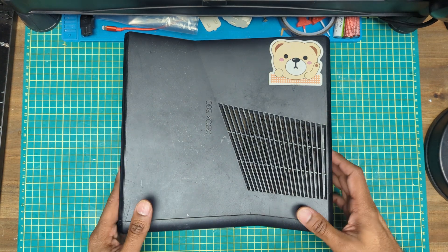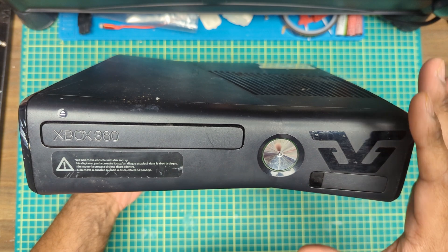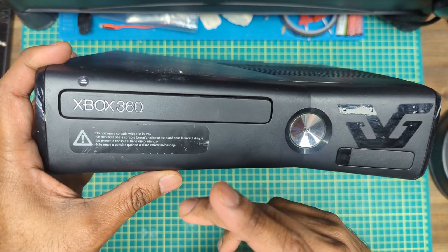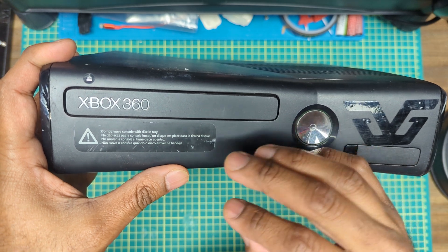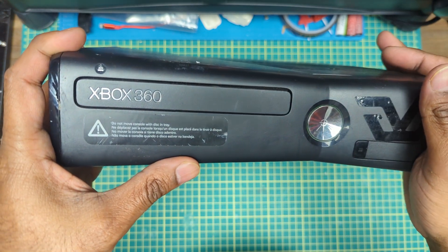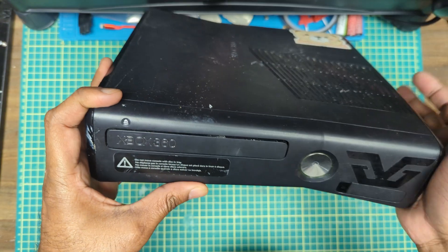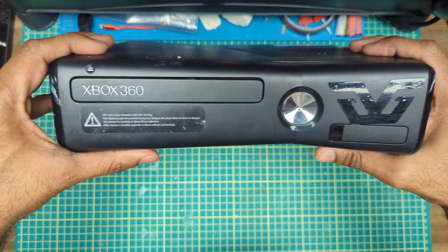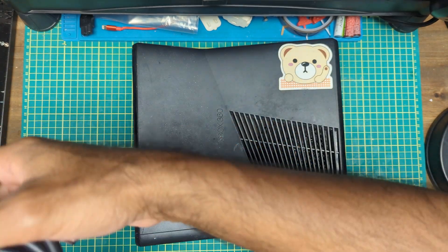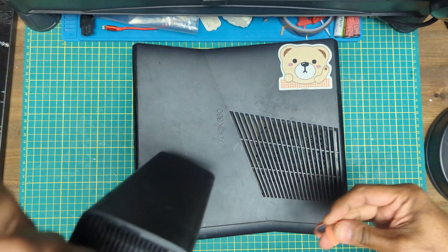Got an Xbox 360 right here — the slim model. The ad said it didn't work, no details, which is a little odd. The older original Xbox 360s had a whole slew of problems — everyone's familiar with the red ring of death — but these slim models were usually bulletproof, relatively speaking. It also didn't come with a power supply, but thankfully I've got one.